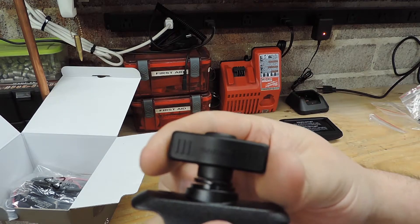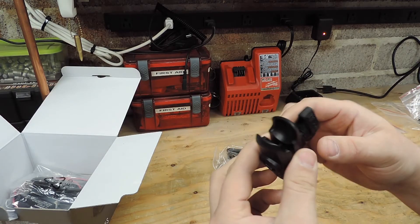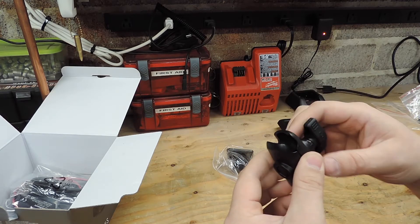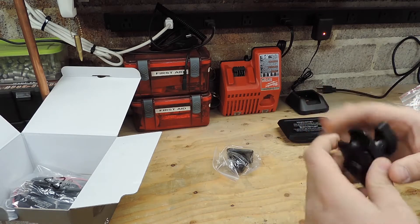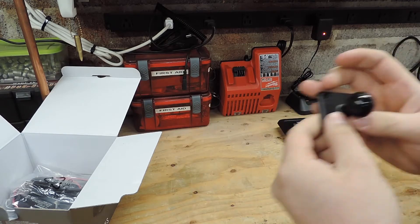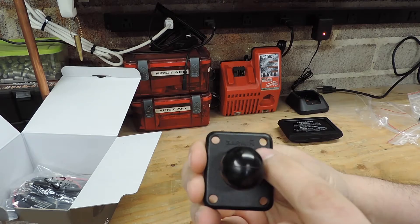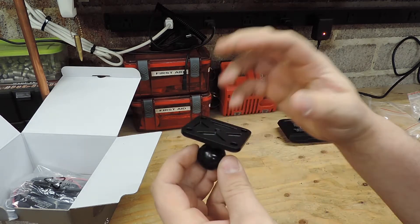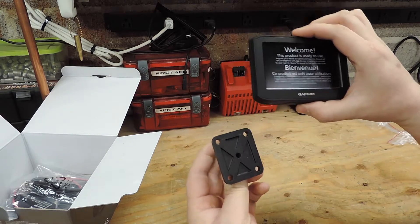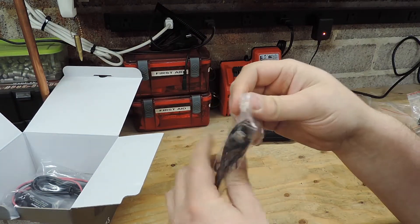It's actually branded Garmin - not sure if you can see that on the camera - and it is shaped a little different than the standard RAM mount. I think it might actually be aluminum instead of plastic, which is interesting; never seen that before. The last piece is also another RAM mount piece labeled Garmin. This is the plate that you grip - you'll see how that all works in a minute.